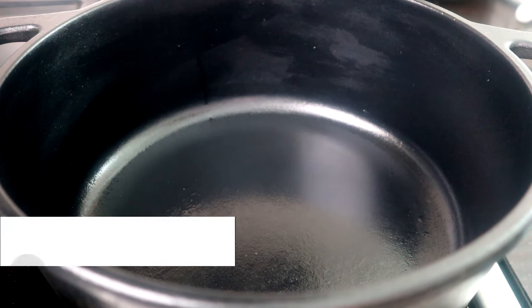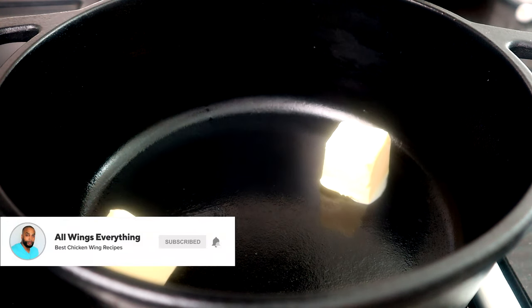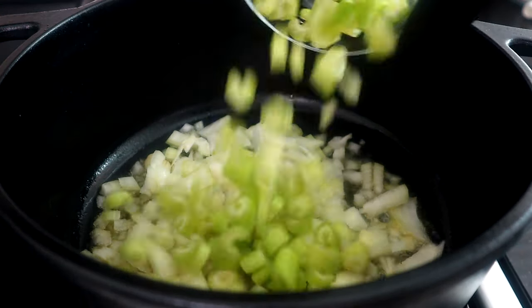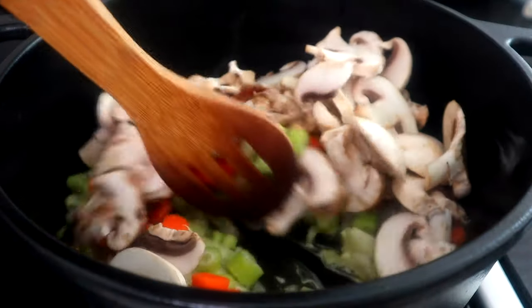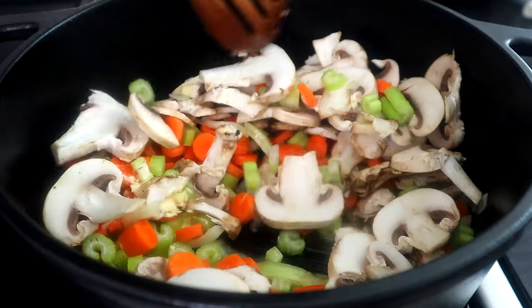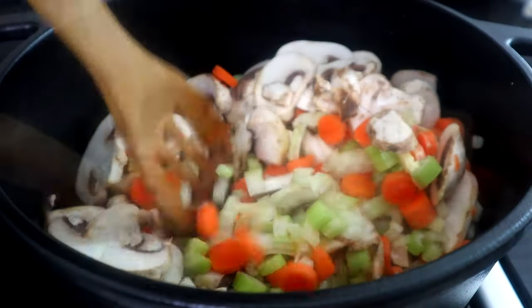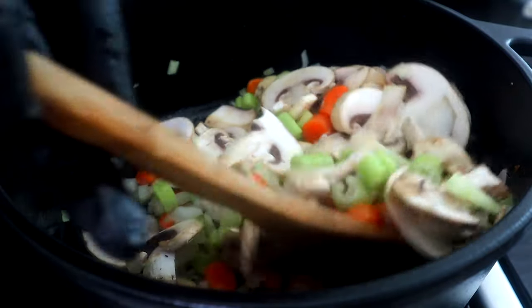Let's get this recipe underway. We're gonna start off by melting four tablespoons of butter. As our butter melts, we're gonna add our onions, celery, carrots, and mushrooms. We're gonna cook this for about three to four minutes — let those mushrooms release their liquid and also get those veggies slightly softened.